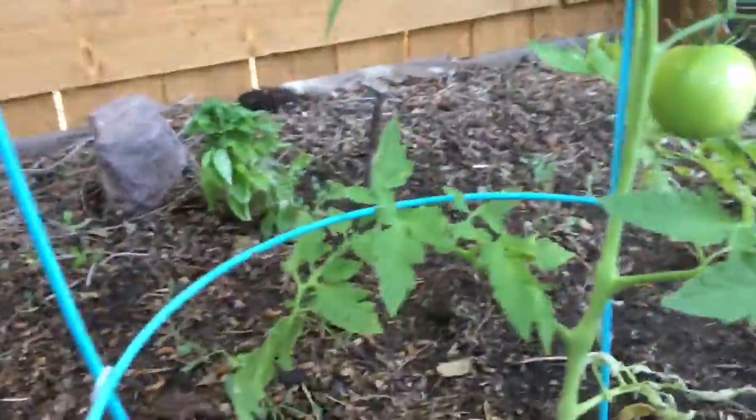Over here I've got my tomato plants, and this little tiny plant down here has a tomato on it so I'm going to harvest that one today later. We have another little basil plant and then some onions and leeks that aren't doing great.